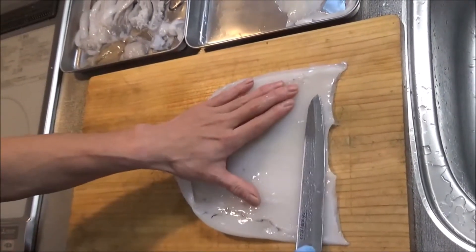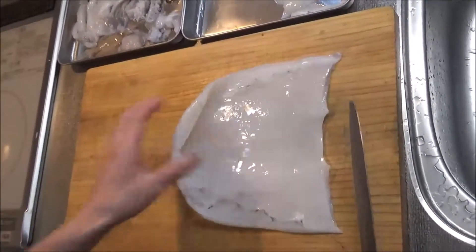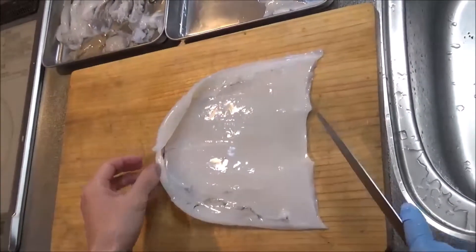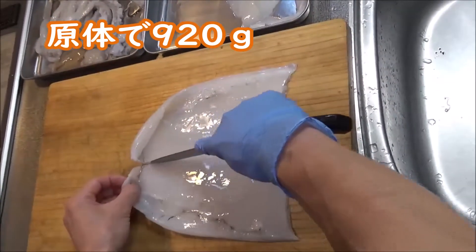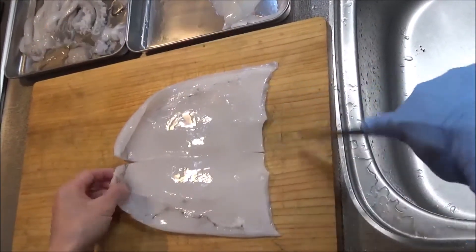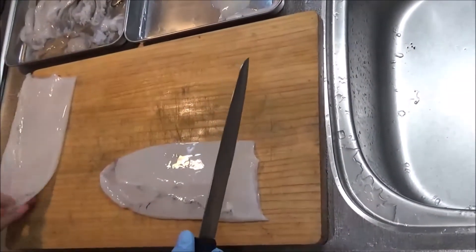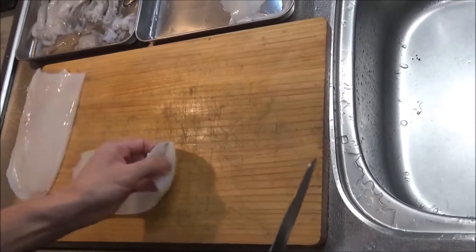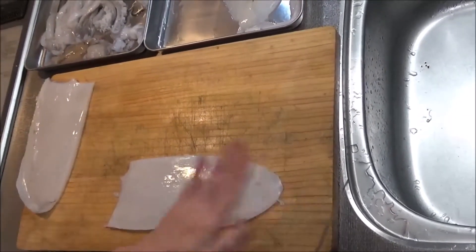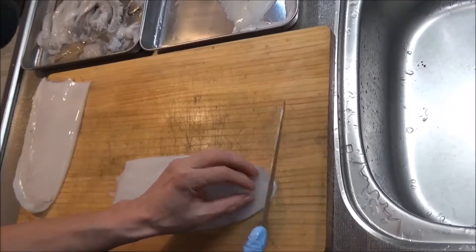薄皮をむきます。美味しい柔らかい本当のアオリイカを食べるために薄皮をむく作業をします。まず、ポッチの2つ、硬い軟骨のところを包丁で削ぎ取っておきます。幅が広いので2つ割りにしておきます。まず内側の薄皮をむこうと思いますので、表向きにして、頭の方にちょっと切り込みを入れてあげます。